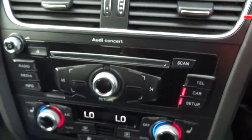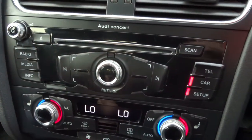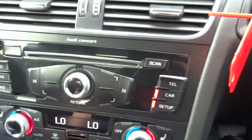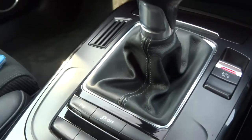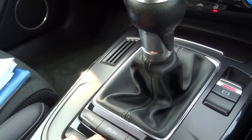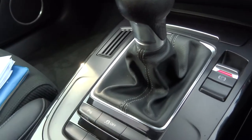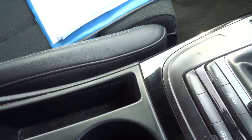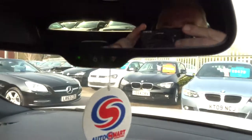Moving down to the climate control — dual climate control, so you set both sides individually. Heated seats on both sides, air conditioning obviously. Electronic handbrake. There's a button to turn your park assist off, turn your stop-start feature off, and one to turn off your traction control. Cup holders, the armrest slides forward for comfort and also lifts up. Automatic dim-dip mirror as well.